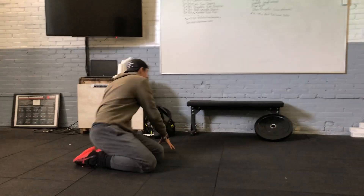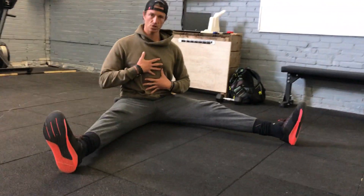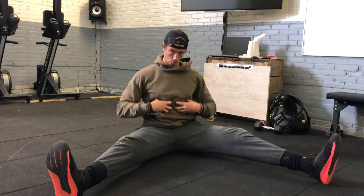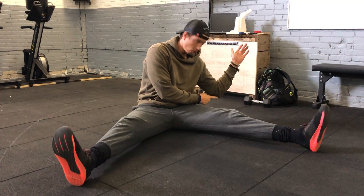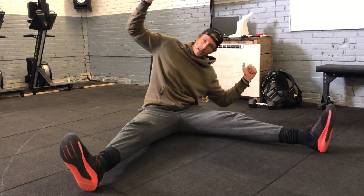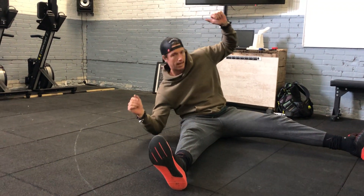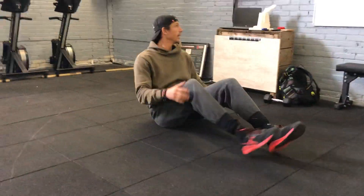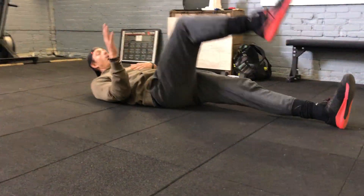Then into the straddle side stretch. Take a straddle position, proud chest, straight back, elbows and armpits at 90 degrees, fingers pointing upwards. Activate the core — squeeze your core together — then stretch to the side, trying to touch the floor with your left elbow. Hold it for about 30 seconds, then go to the other side for 30 seconds. That is one set — three sets total.